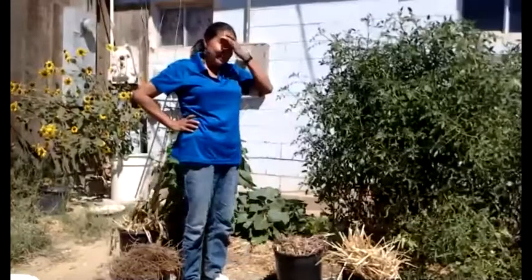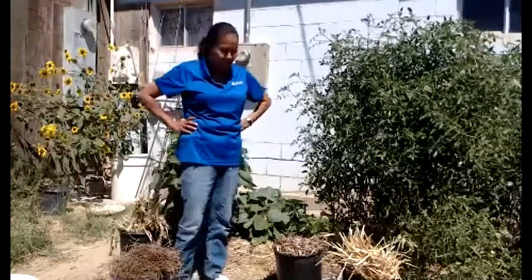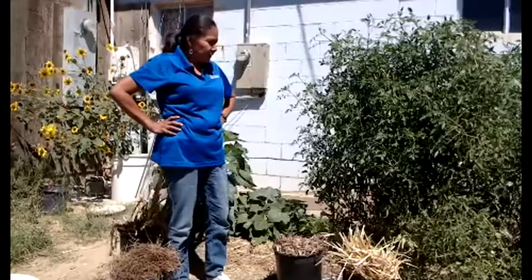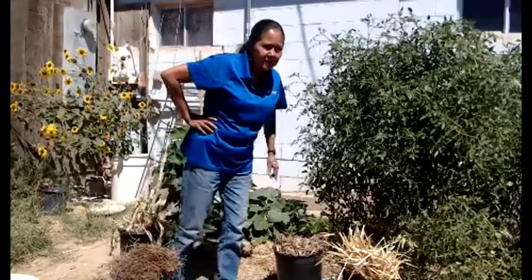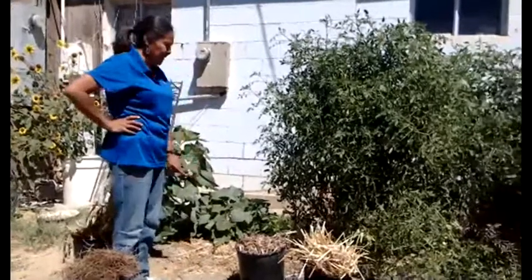We're outside in a small space — a little garden I created in the backyard. I want to make sure you can see the ground, because we're going to talk about really managing the ground.